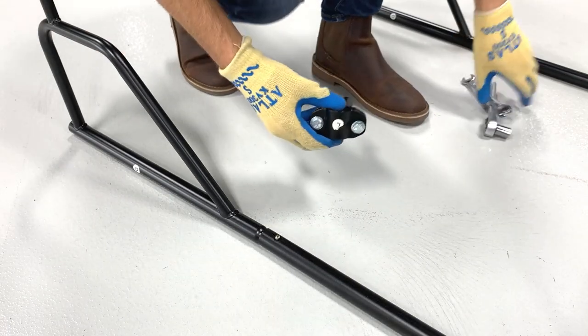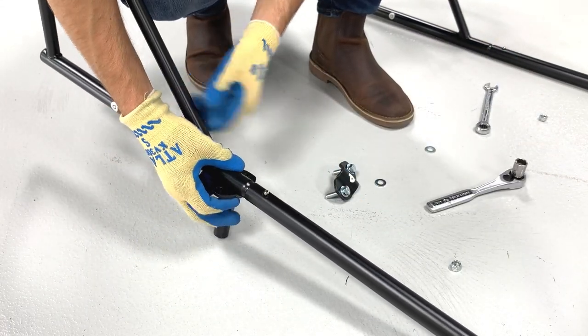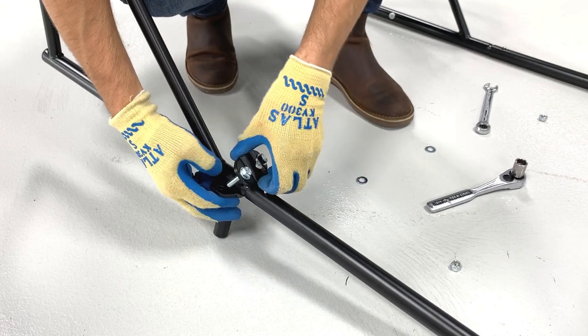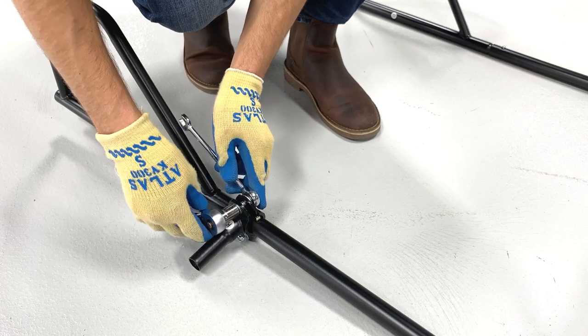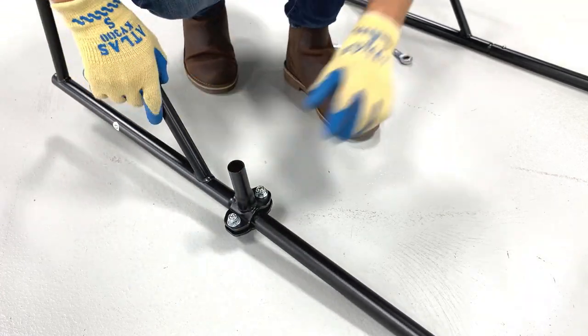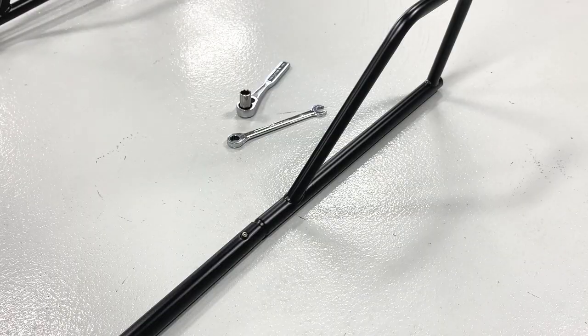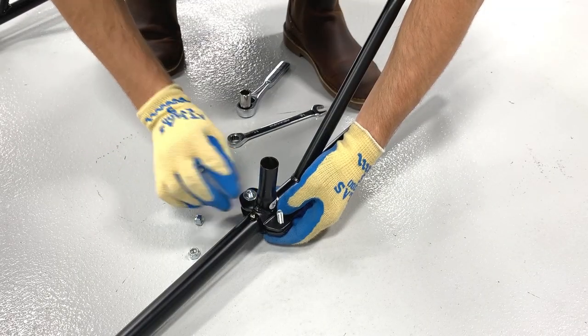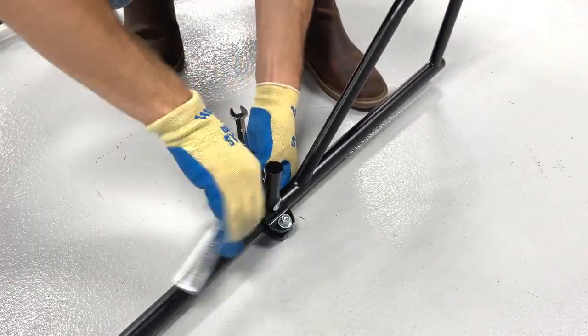Separate one LK assembly from itself and reassemble it around one of the D bars, but leave the hardware loose. You want the LK assembly to spin around the D bar freely at this point. Repeat the same procedure with the remaining LK assembly and remaining D bar, and once again leave the LK assembly loose.